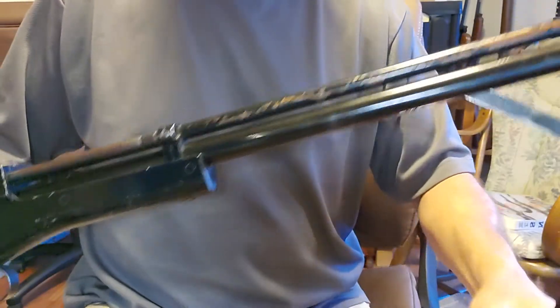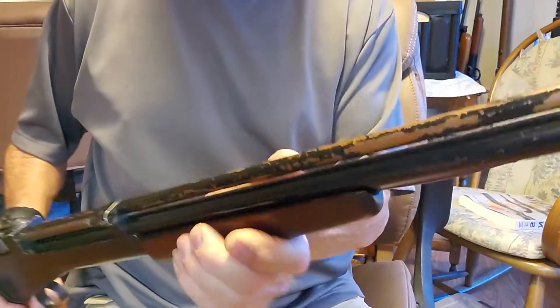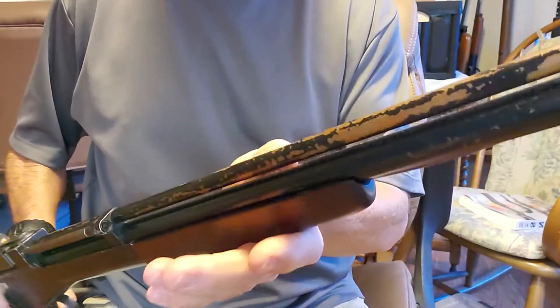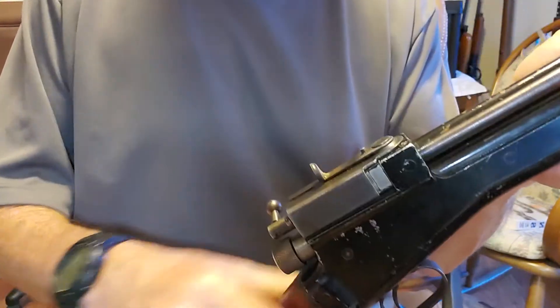This one needs seals, but everything mechanically is working fine. It used to hold air, and I used to shoot it a lot, but not anymore. It's going to need some seals.